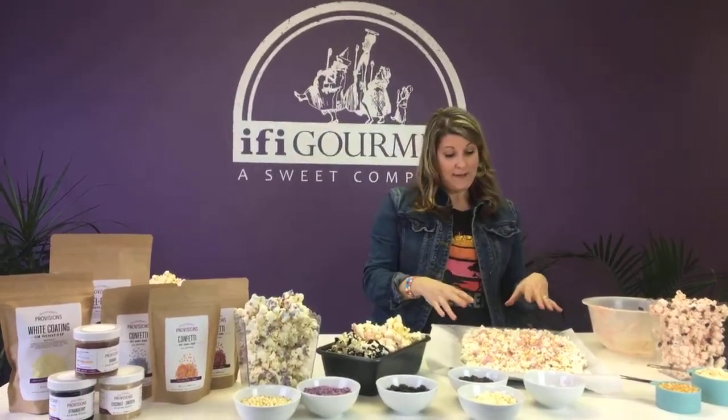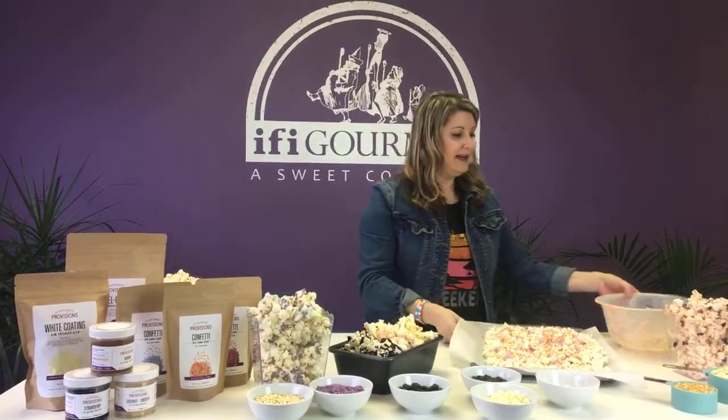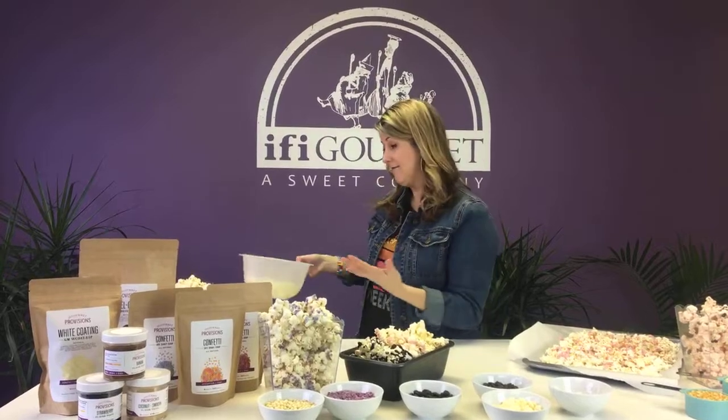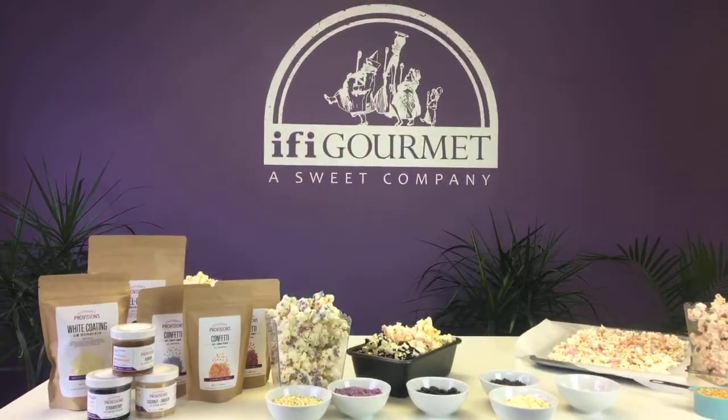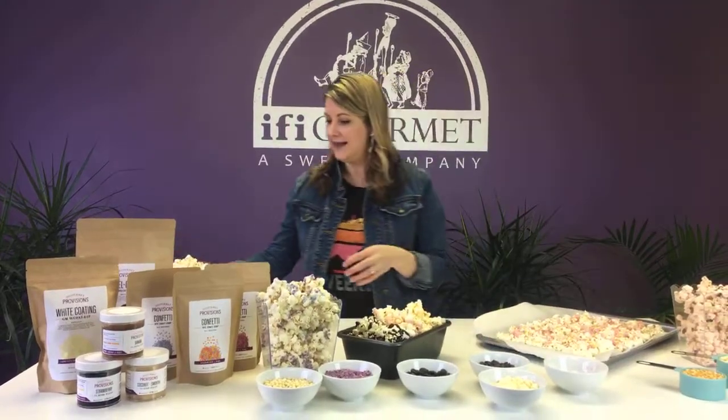Once that happens, you can just scoop it up and put it into whatever bowl or container you're going to enjoy your product out of. Now I want to show you some ideas that I have for the confectionery coatings. So we did the birthday cake one — that's this one.